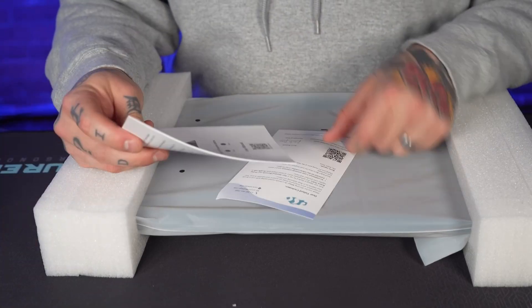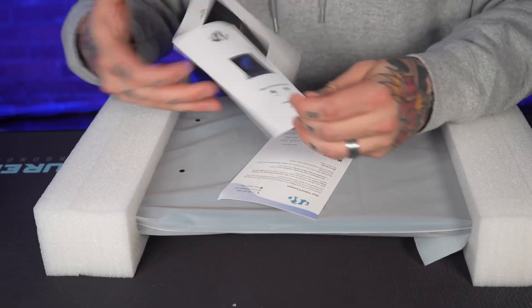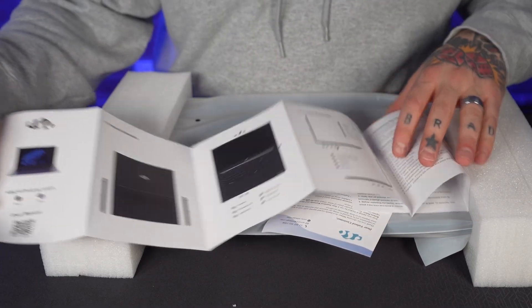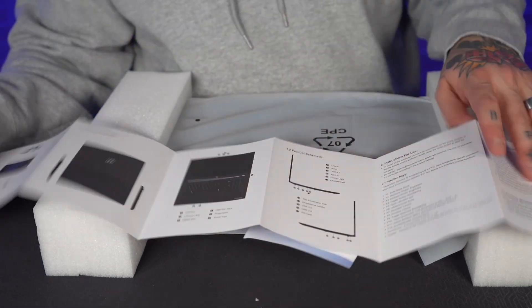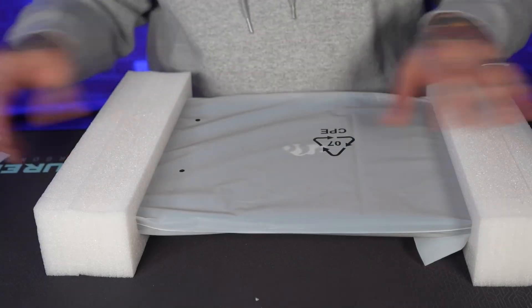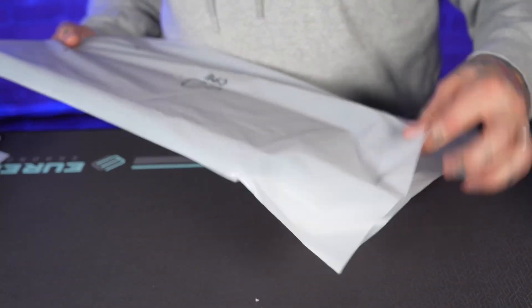We also have a user manual which I always like to thumb through to see how thorough they are with the setup process. There's a QR code for support from Nemo. Opening it up, it walks through the layout effectively — love the graphics on here, I'm a visual learner so this is huge. It walks through all of the available ports, which we're going to do right now. Let's continue opening up our 17.3 inch laptop.